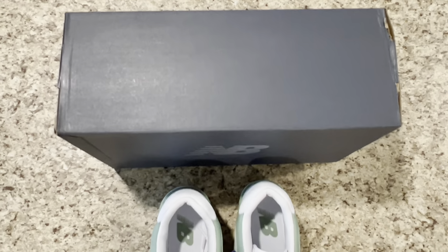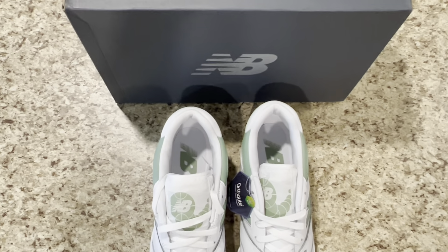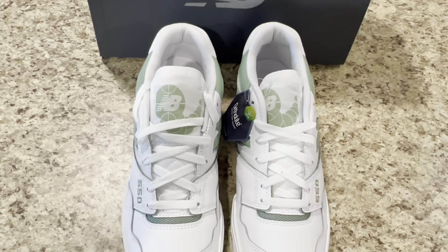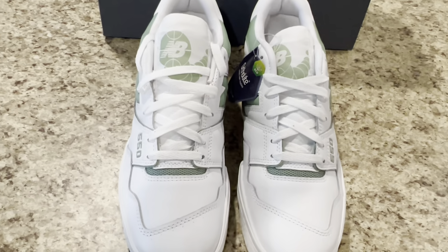The New Balance 550, created by Steve Smith, has become one of the most coveted silhouettes of the last two years, with fans craving both the general and special releases of the 33-year-old sneaker design.